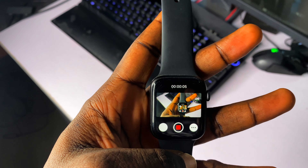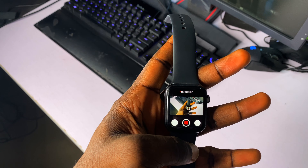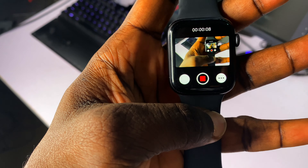Hello guys, in this video I'm going to show you how to use your Apple Watch as your secondary monitor to look at yourself when recording YouTube videos like this one. So let's get started.